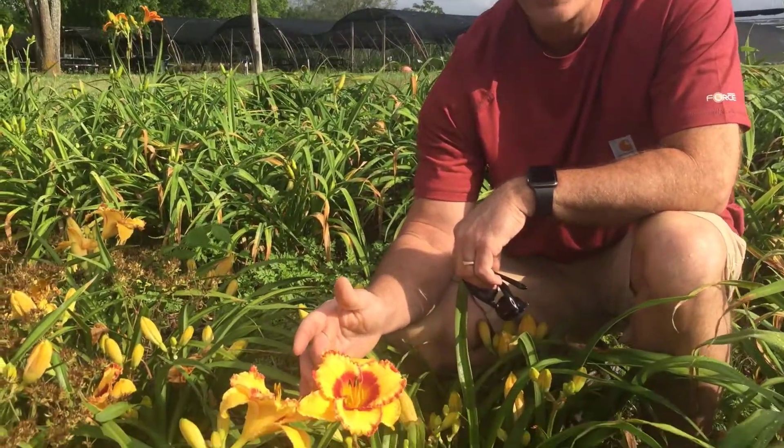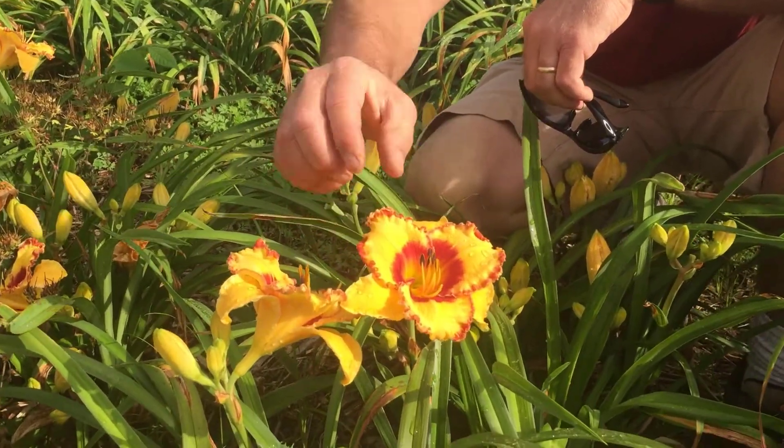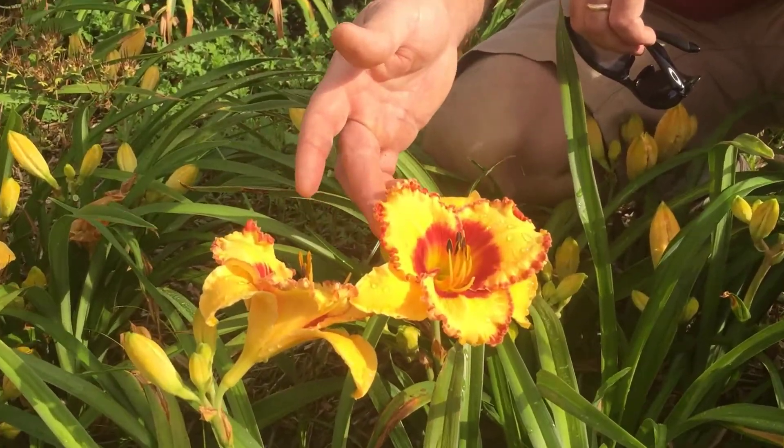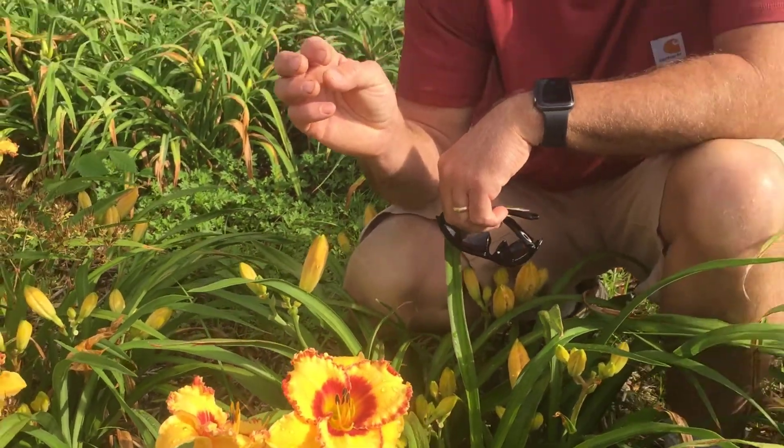This is a great combination of colors. It's got this sort of buff butter yellow main color, then it's got the deep rosy red eye zone with the matching edge around it. And look at those ruffles on there. This is a really nice bloom, really eye-catching in the garden because that eye zone just pops.